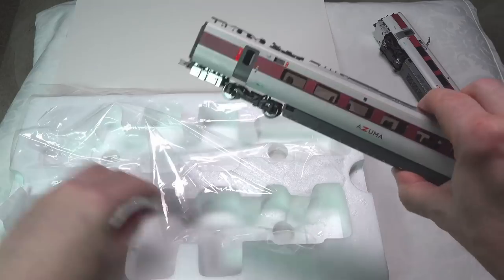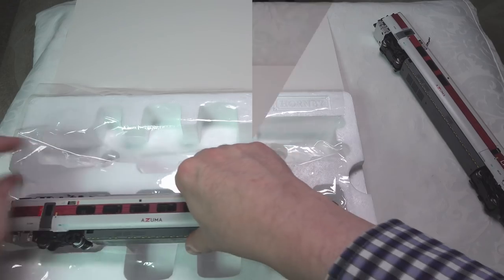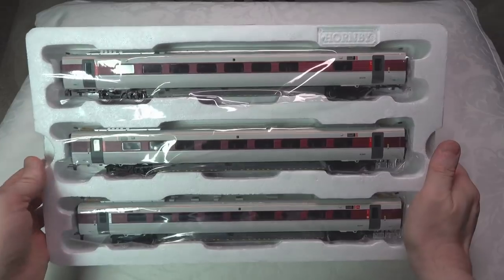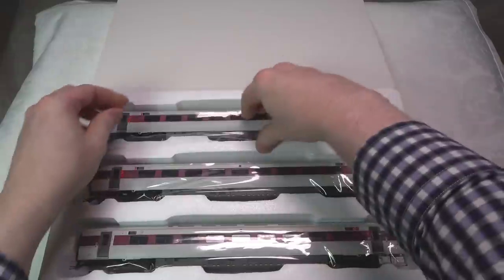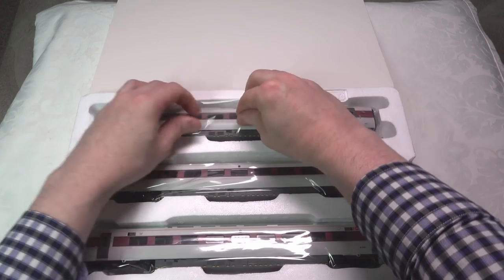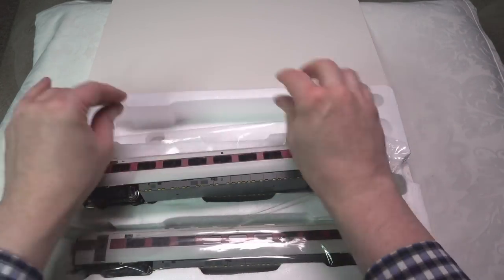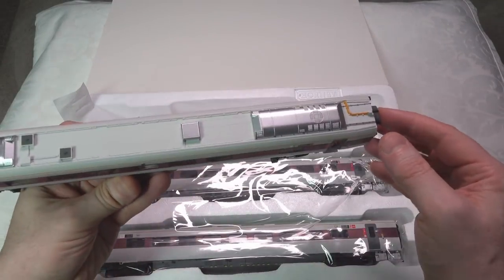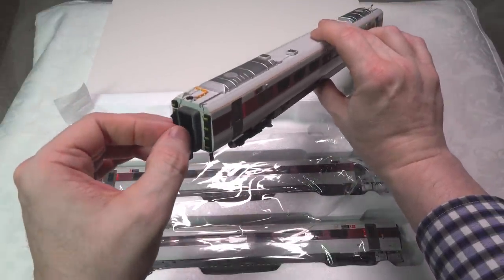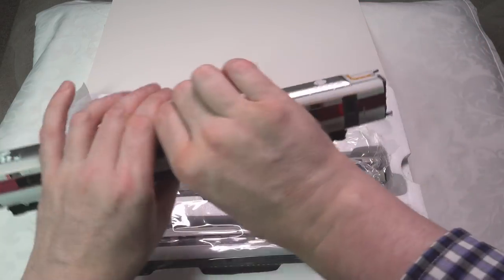Those two cars look pretty good. Let's take a look at the other three center cars now. We've got the three center cars, which again come with a nice protective film on them. They have nice roof detail on them and nice gangways similar to what we had earlier. There is a rubberized end piece, which I do like that rubber effect on the end pieces.